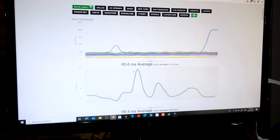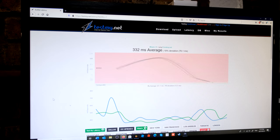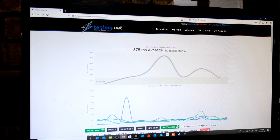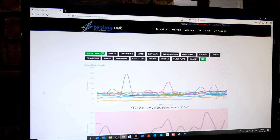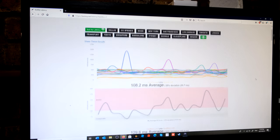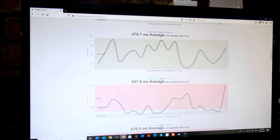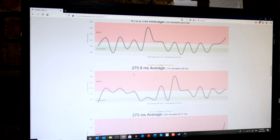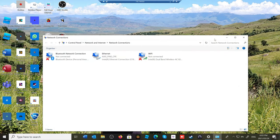Doing the same latency test on wireless after unplugging the Ethernet, the results show how unstable the Wi-Fi link is. The latency is much higher — values like 480, 447, 476 — and even results close to the Ethernet latency show excessive fluctuation in the graph. The instability is clearly visible.